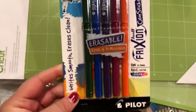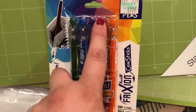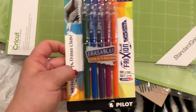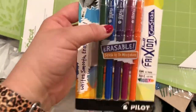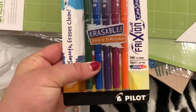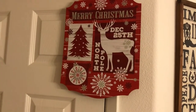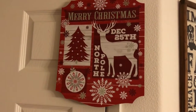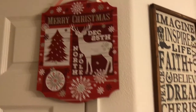The last thing I found were these Pilot Frixion pens — I was looking everywhere for these. These are colored pens that you can erase, and I'm so excited. I want to use them in my planner because I don't like to use pencil, but I'm tired of writing in pen and having to white it out or cross it out. These were $9.99 and I got 40% off. Oh, one more thing — I got this sign right here. So adorable — I got it because of the deer. I didn't want any more signs, but I saw that one and it's adorable.